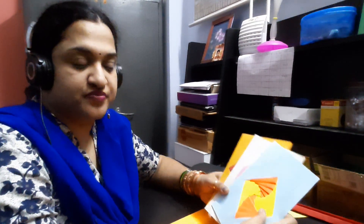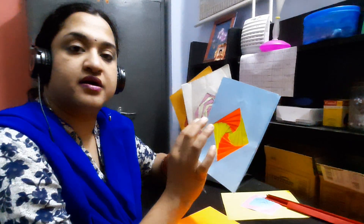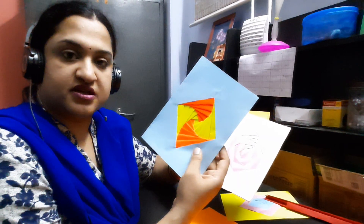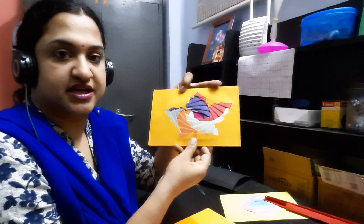Hello, today I'm going to teach you how to do iris folding. Iris folding is a technique where you use pieces of paper and join them together to give an illusion effect, and it forms an iris at the center. You can do it with any geometrical design or you can also have some asymmetric design. So let's get started.